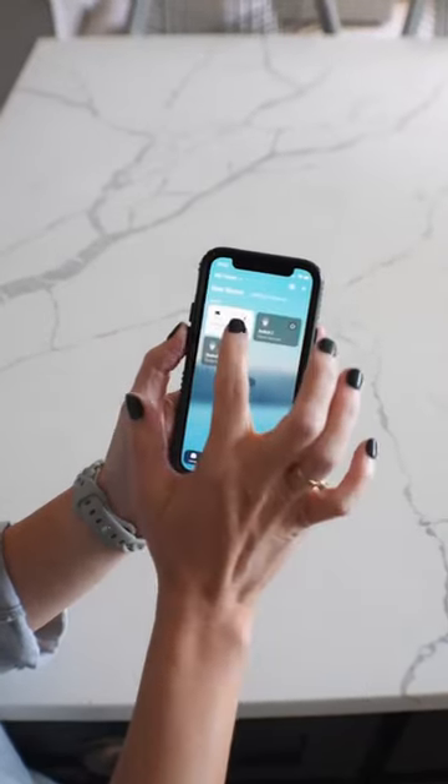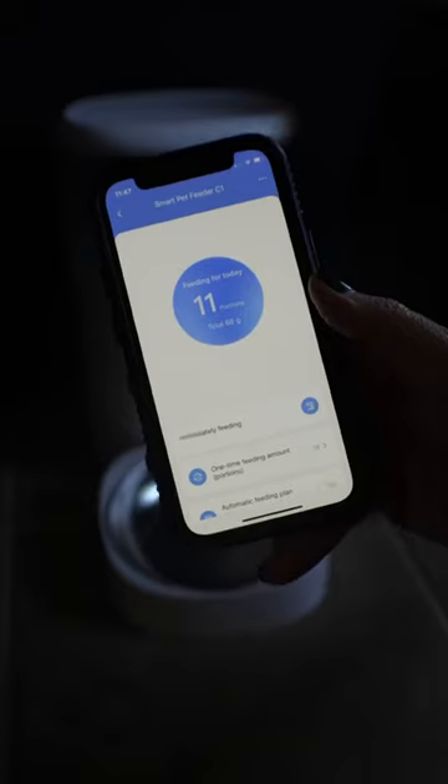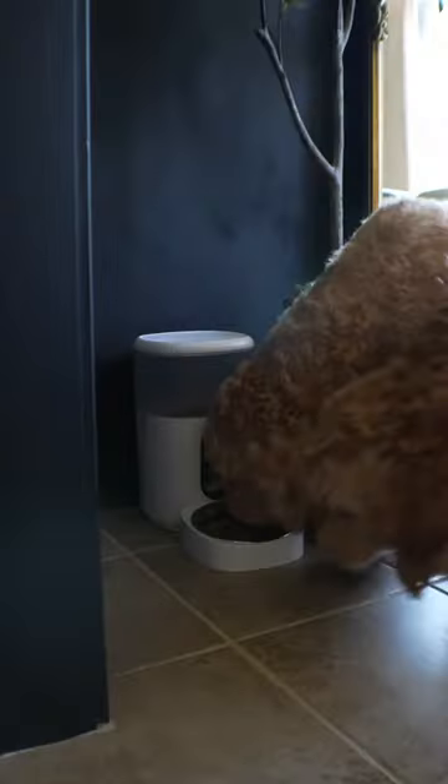Check out these products from Acquire Smart Home. First off is this rotating 360 camera, and next is this automated dog feeder, which we love.